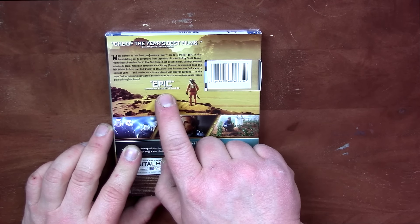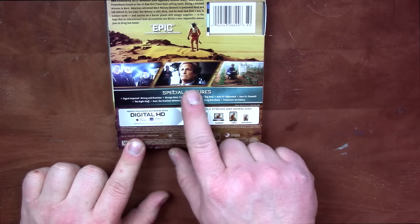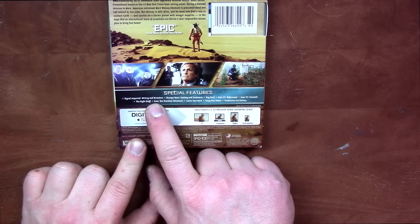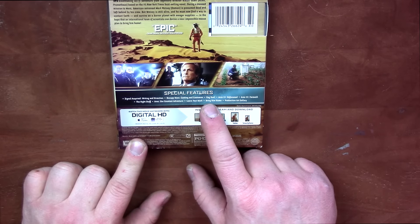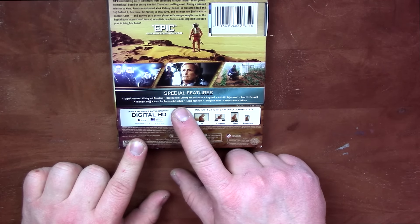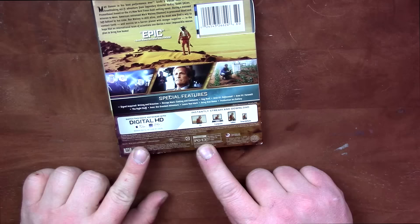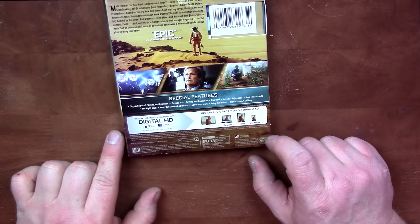Special features: Signal Acquired — Writing and Direction, Occupy Mars — Casting and Costumes, Gag Reel, Ares 3 Refocused, Ares 3 Farewell, The Right Stuff, Ares: Our Greatest Adventure, Leave Your Mark, Bring Him Home, Production Art Gallery. Rated PG-13. I don't see the runtime on here.